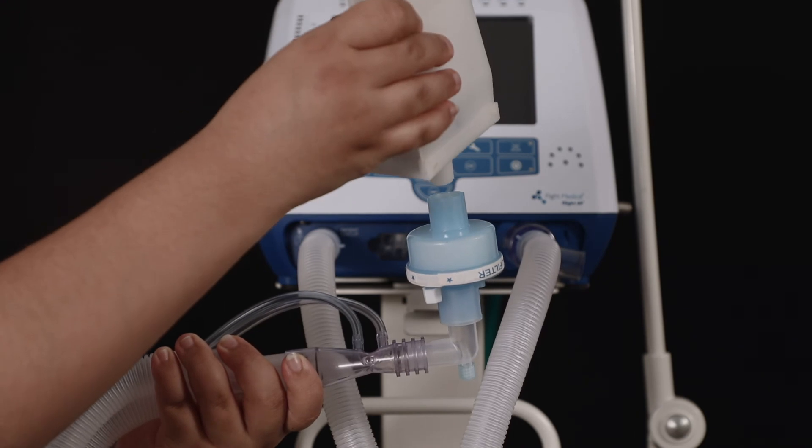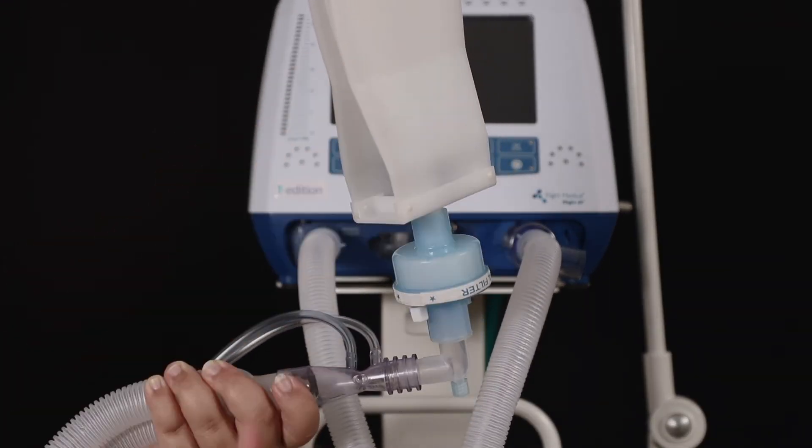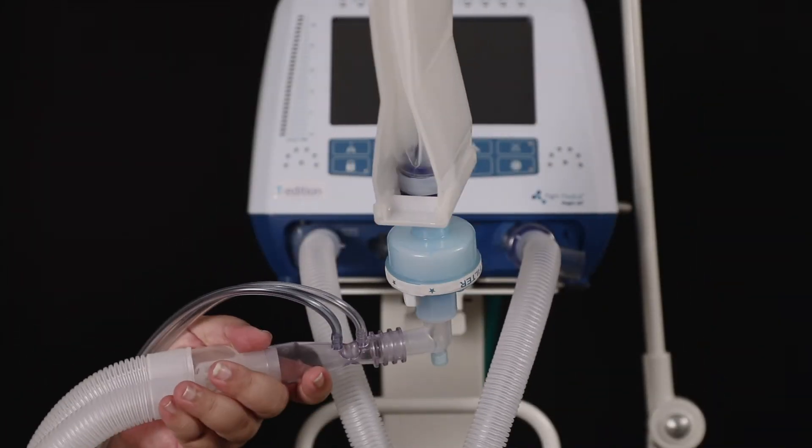Let's look at how to attach a test lung. Connect the test lung to the HME and rotate to secure the connection.